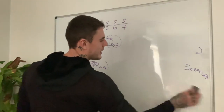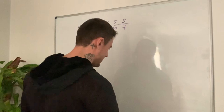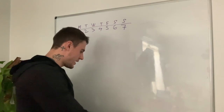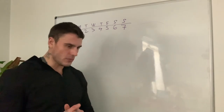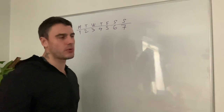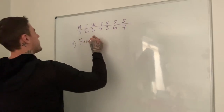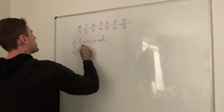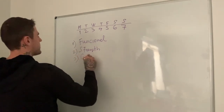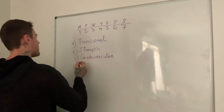Now let's look at it from a different perspective — how I build my own split. Currently I look at my split each week with fresh adjustments. I include four types of training: number one, functional training; number two, strength training; number three, cardiovascular; and number four, mental challenge.